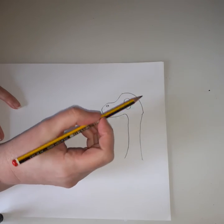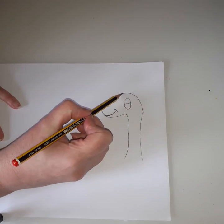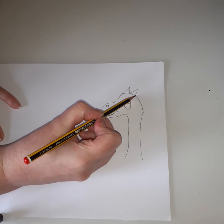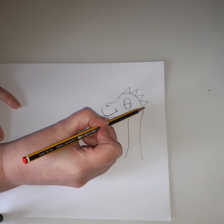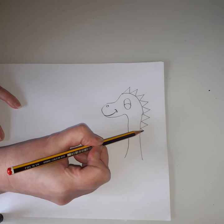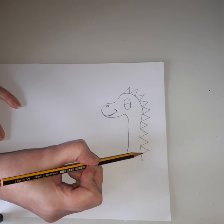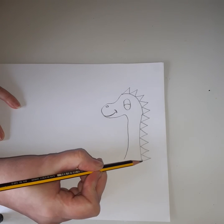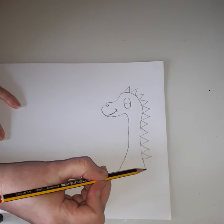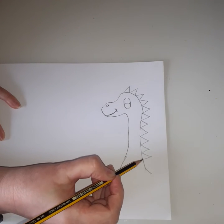There's our dinosaur almost finished! The last bit we need to do is give him some spikes to make him look really dinosaur-like. I'm going to get some spikes going all the way - zigzags all the way down. Zigzag up and down, up and down, nice points - try and keep them all equal sizes. Start going out a bit at the bottom, making it a little bit fatter at the bottom.